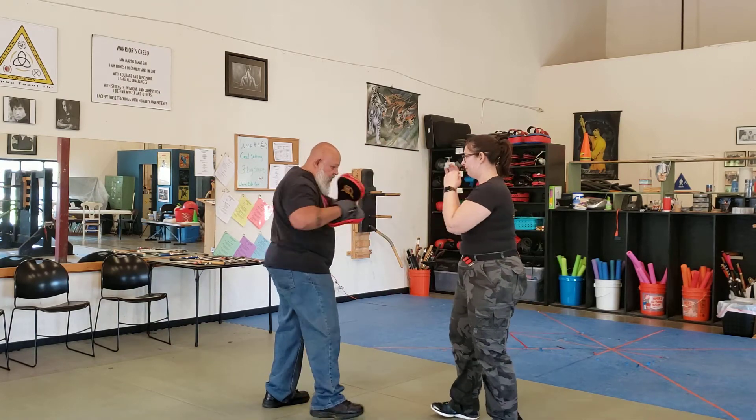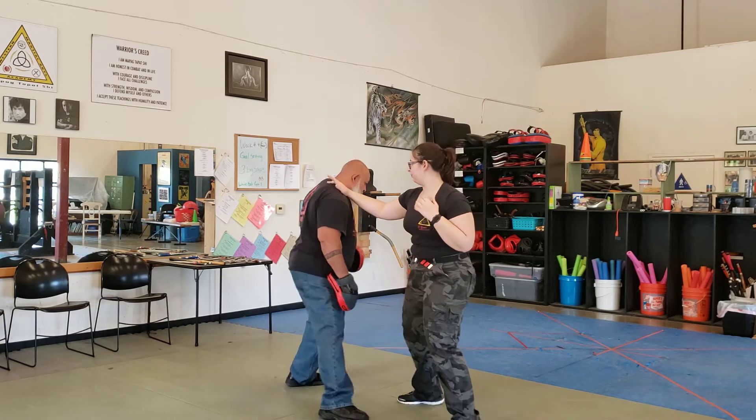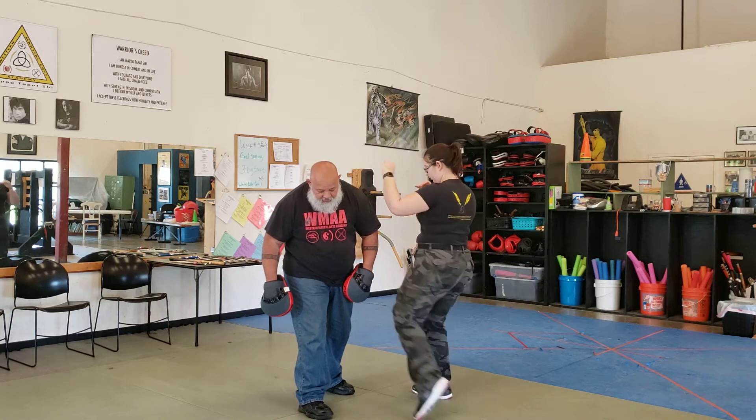One, two — so off balance, close to the elbow, slack, turns me — two, three, two — as a kick.